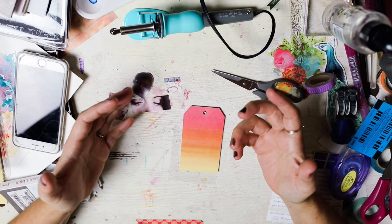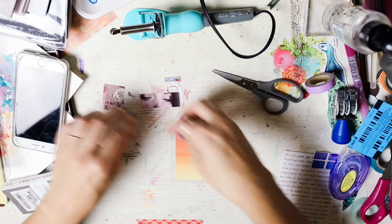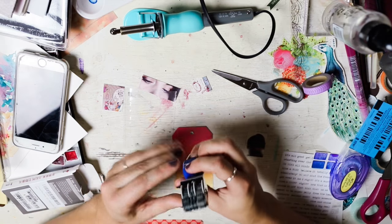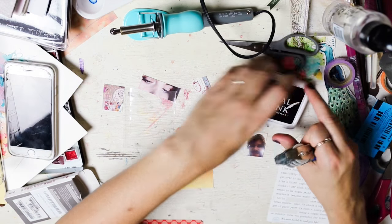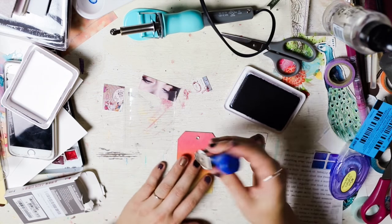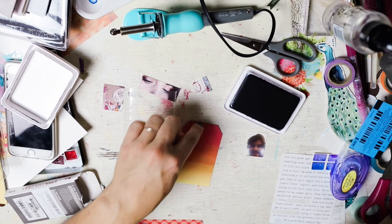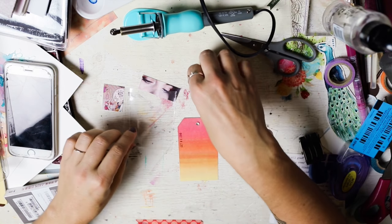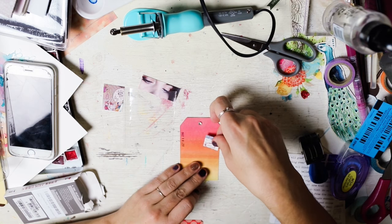Wouldn't it be cool if you didn't feel like doing a whole journal page but just did a little card with some pictures and the date? Let's do this, shall we? Today's date is the 31st, it is Halloween. My boys are at a little trick-or-treat right now so I'm by myself. I'm going to do the date, which will be cool. I'm going to add something fun here, and do some fun little frames around stuff because I love messy frames.